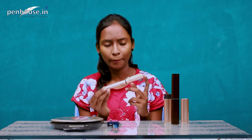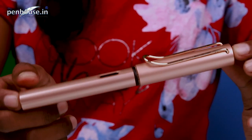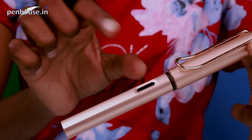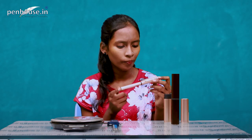Now let's look at the pen. The barrel, cap, and clip are all in the same rose gold color. The overall body is made up of lightweight, durable aluminium anodized in rose gold.